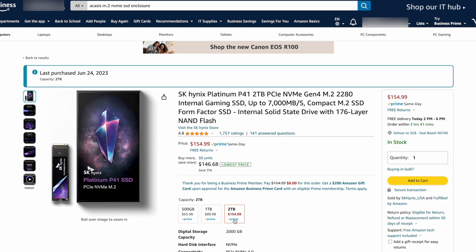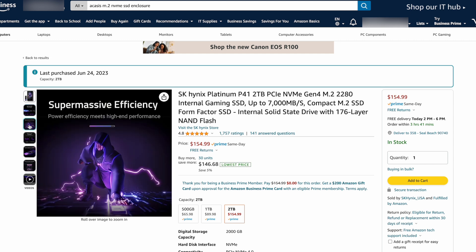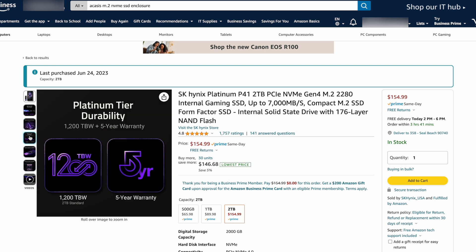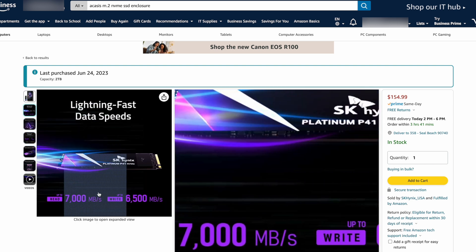I chose the SK Hynix Platinum P41 SSD to put inside. That's a PCIe format SSD, and this thing is running at over 7,000 megabytes per second.